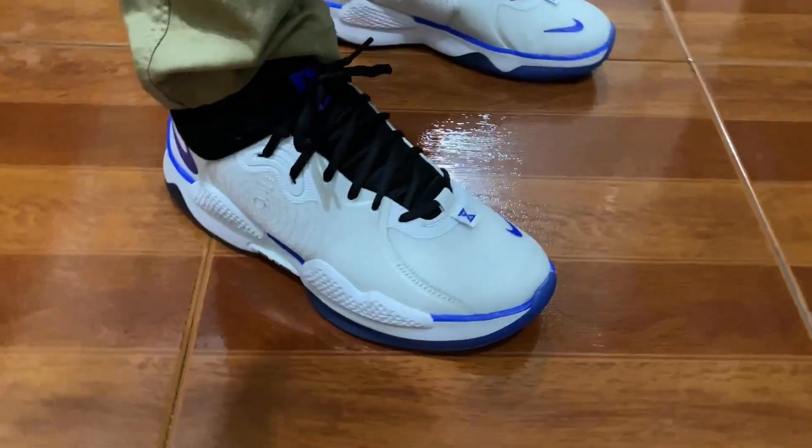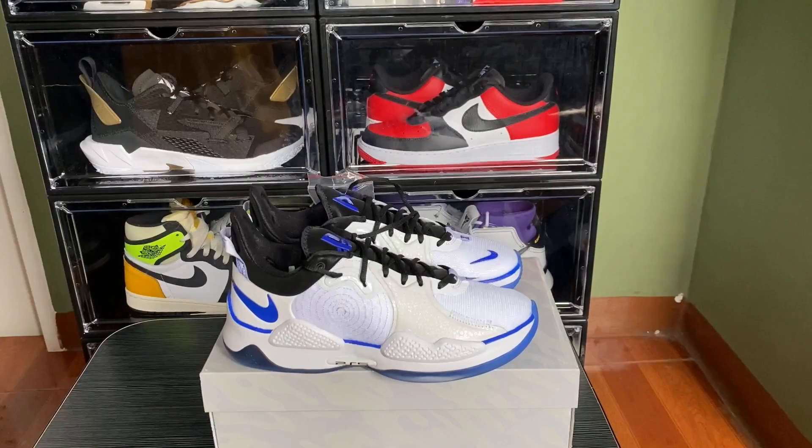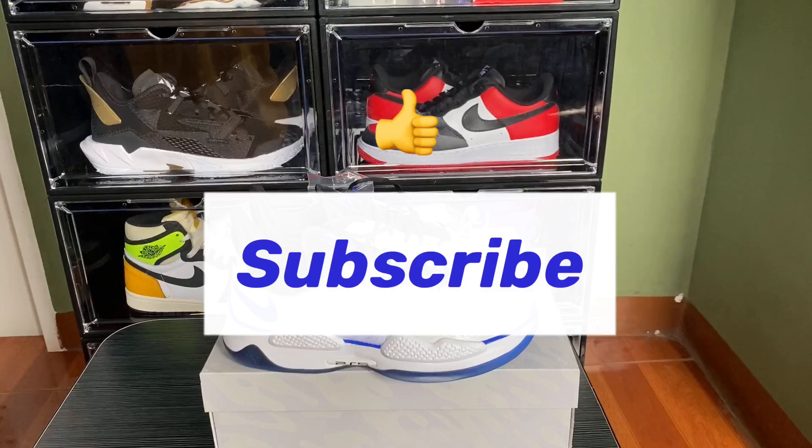There you have it guys — the Nike PG5 PlayStation. Let me know what you think in the comments below, don't forget to hit like and subscribe, and I'm out. Peace.